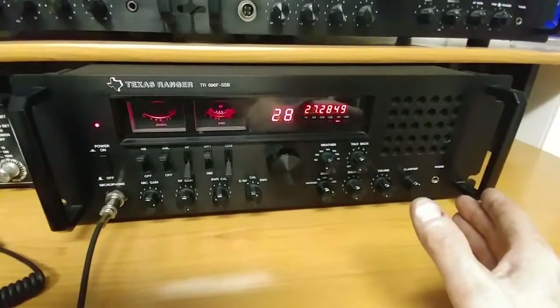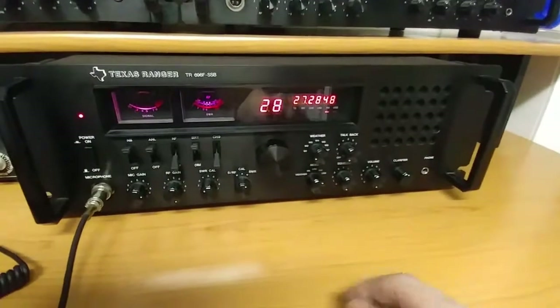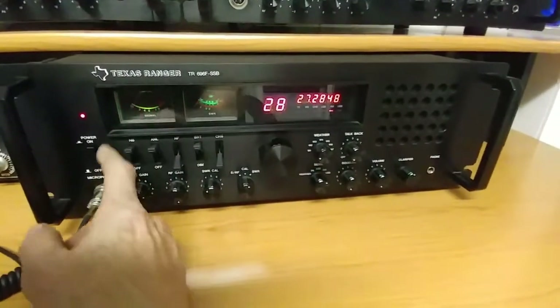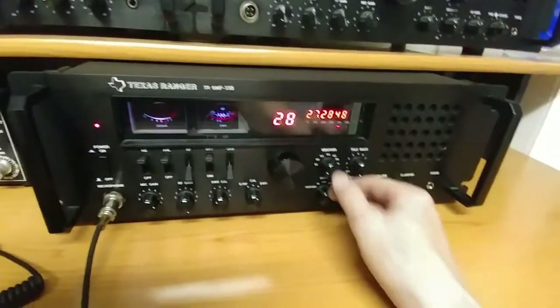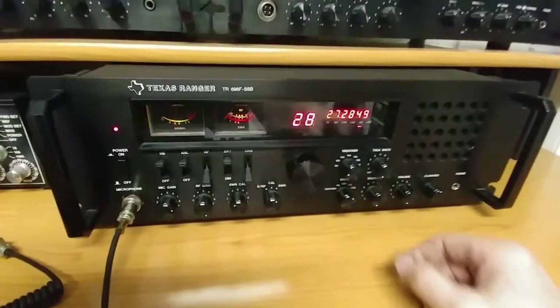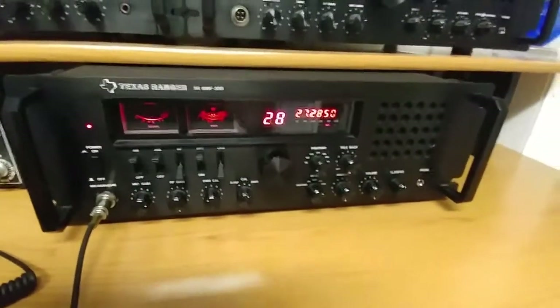It's a good talker. Don't be scared away by the flaws I pointed out. This noise filter thing — I really don't care about it, I don't ever use it. The blanker and the ANL, I don't hardly ever use those. Talkbacks — pointless. Weather bands — basically pointless because I don't listen to weather band. You've got a smartphone, what do you need that for? So that's basically my review of the Texas Ranger 696F.